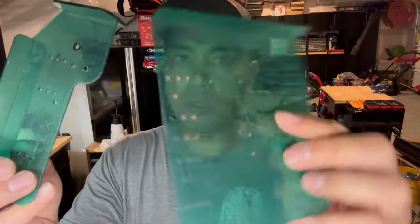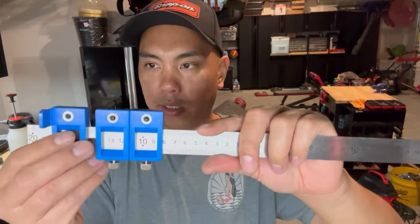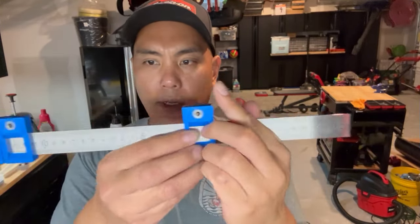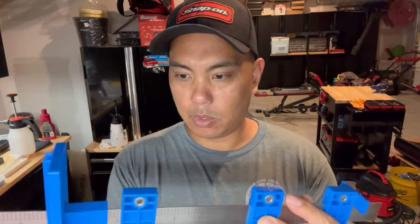I normally use these templates that I got from Liberty - I've had these for years now and these have worked great too. But I wanted to see what else is out there. Basically you can set a ruler on there and match it up to the edge, then set your jigs to however far you need and tighten them up.